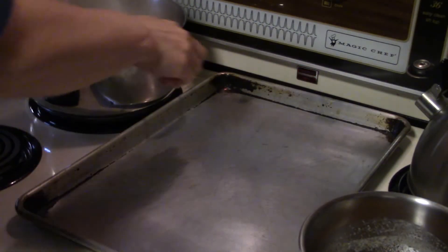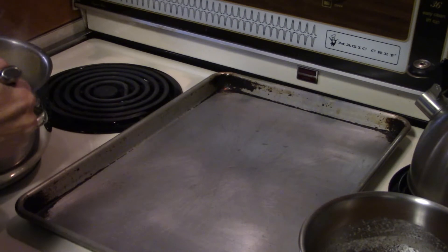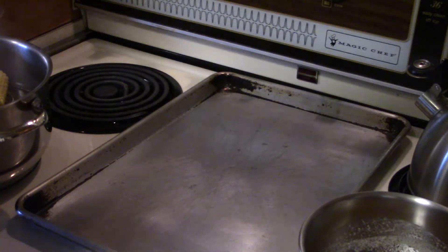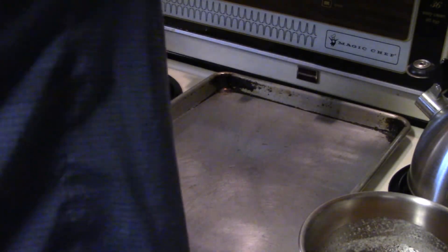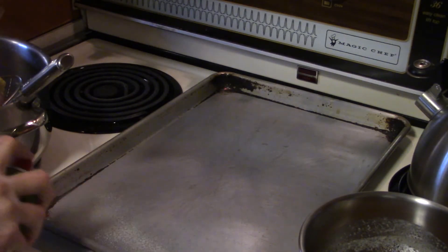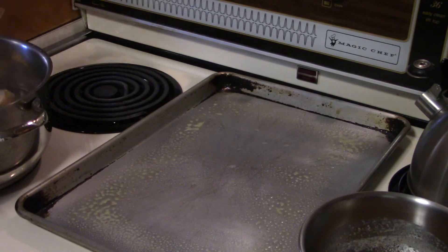Our corn and potatoes have been cooking long enough, so I'm going to go ahead and strain those out. I've got this little strainer thing that works really well — you can get big scoops of stuff with it. One thing I almost forgot: I'm going to spray this pan. Make sure you spray your pan. If you don't have spray, you could just oil it.